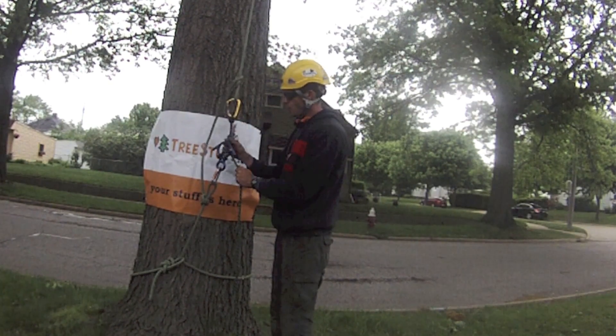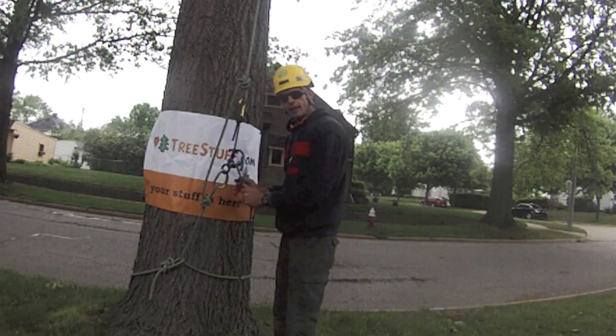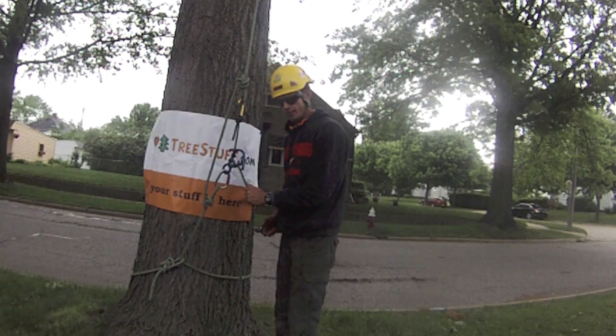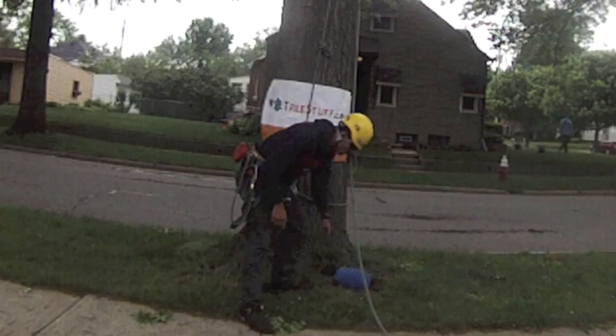Cutting the connecting link transfers the climber's weight to the rescue system. Remove the soft lock and then lower the climber. If anything goes wrong while you're up the tree, your rescue kit is right here at the base.